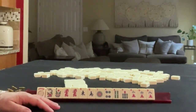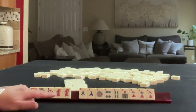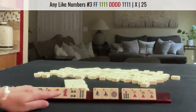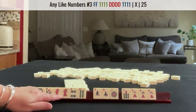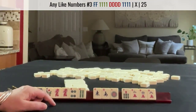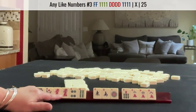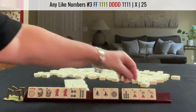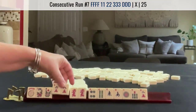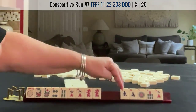If these were my tiles, I would build around the multiples. With these two pairs and the tiles we have, we could maybe play like numbers with 4s and dragons. This would be the third hand under like numbers. We have a pair of flowers and red dragons. We may be able to do consecutive run, single pair pung with number tiles and the red dragons.